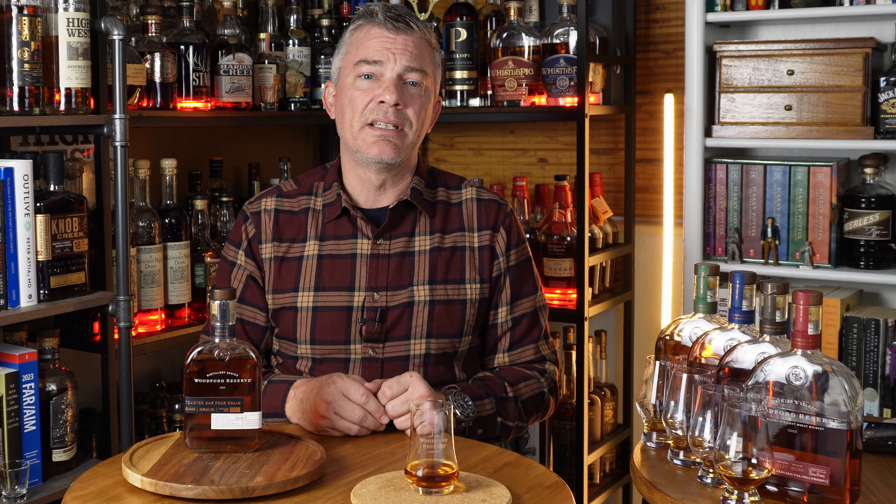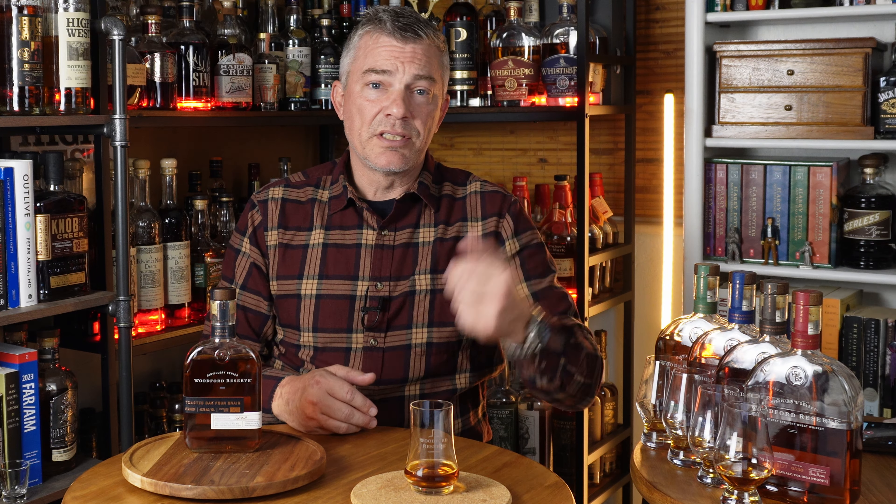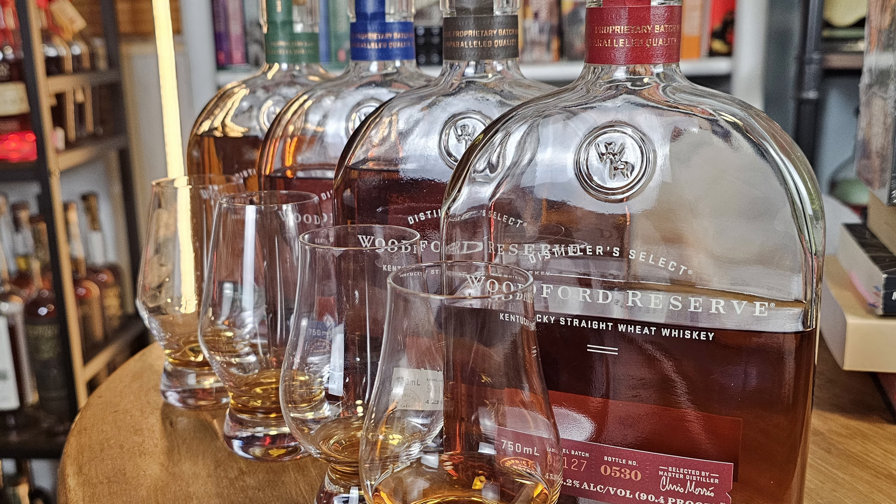This is a blend of their four shelf-stable expressions: bourbon, malt, wheat, and rye straight whiskeys. The proportions of each in the blend are undisclosed, and it's non-age stated — though we know it's at least four years old. They don't tell us how long it's finished, and I've read it uses heavily toasted, lightly charred barrels. It's bottled at the usual Woodford Reserve 90.4 proof. I paid $59.99 for this 375ml bottle. It's distillery only, or at select Kentucky stores.